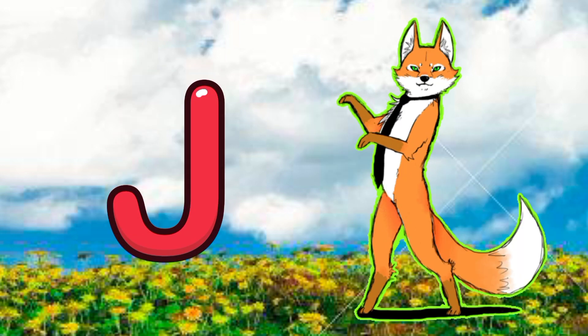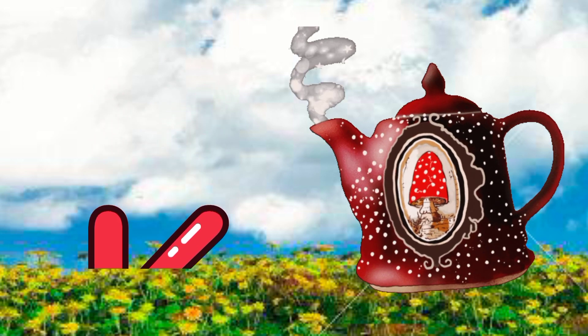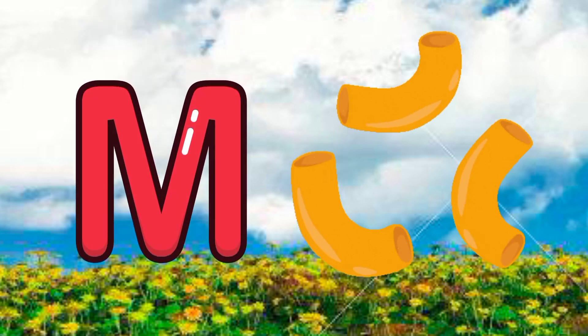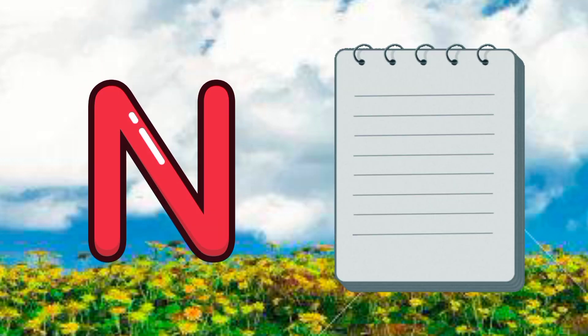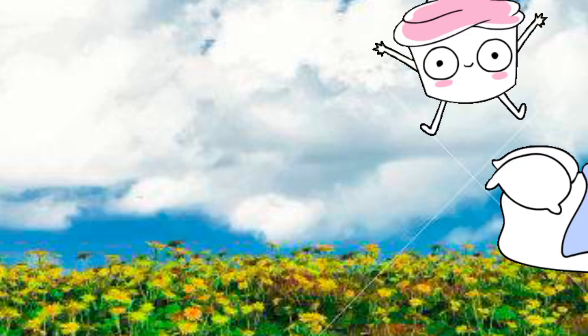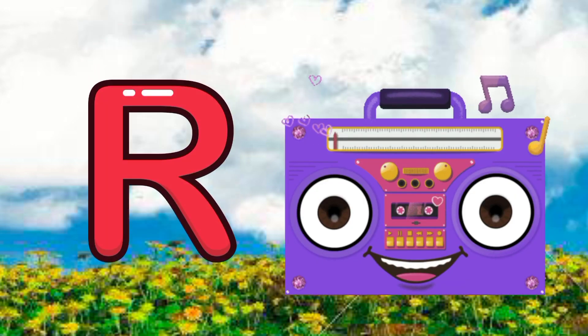J for jackal, K for cattle, L for lipstick, M for macaroni, N for notebooks, O for one, P for pumpkin, Q for quilt, R for radio.